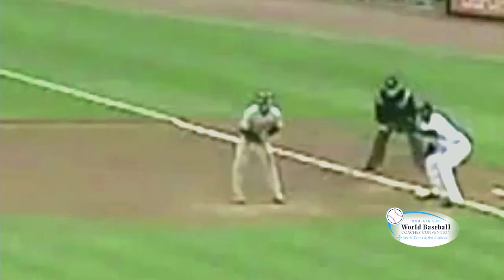Brian Roberts used to steal 50 to 60 bases a year, played for the Baltimore Orioles and with the Yankees for a little bit. And here's Mike Roberts — jump lead steal at first base, jump lead steal at second base. Watch how he bounces off and he knows he can go and he stops, but he still was so far off the base with that first initial jump.